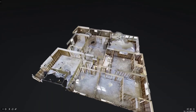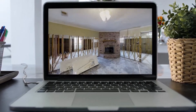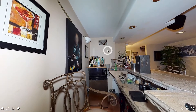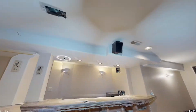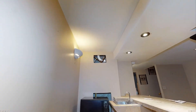What Matterport does is it allows you to expedite the entire inspection process and then be able to recall it in great detail at a later time. With that ability, I'm able to get in, capture my scan, and go on to my next loss much faster and in much greater detail than just using more antiquated types of inspection procedures.